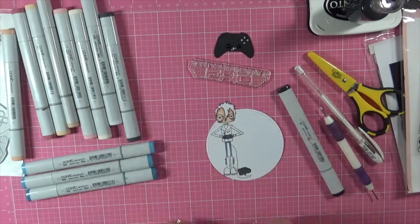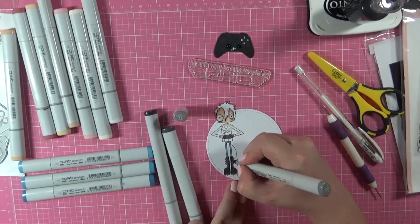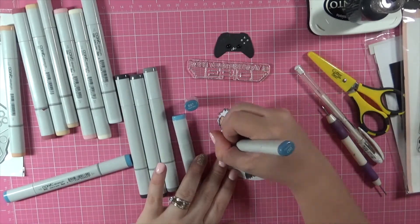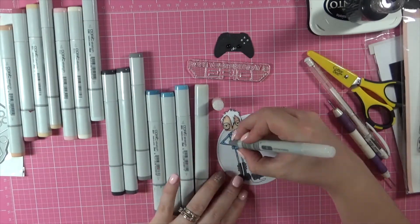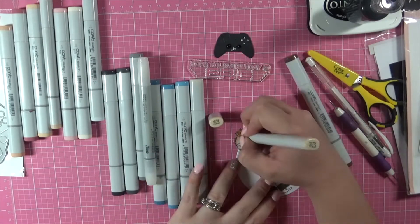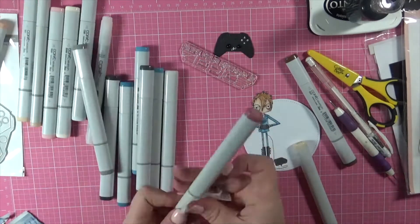Now I'm going in and colouring my image up using Copic Markers. The purchaser of the card, which is a friend of mine, specifically asked for certain colours and things to be on this card. So I'm making sure that I'm getting every single detail she has requested onto the card, making sure it is nice and personalised with the right colour hair, etc.